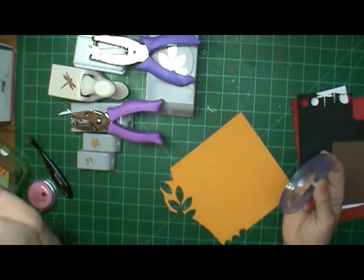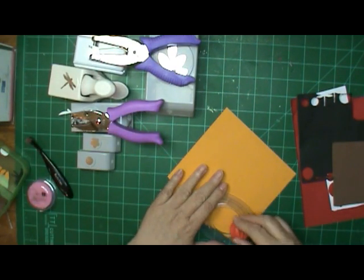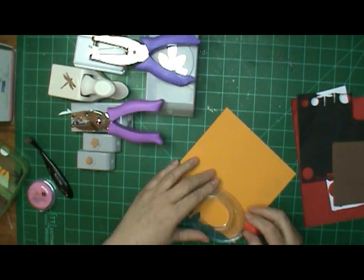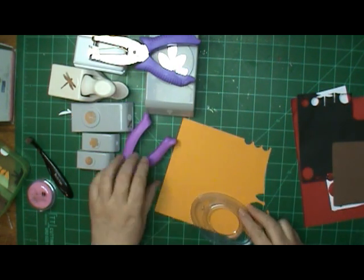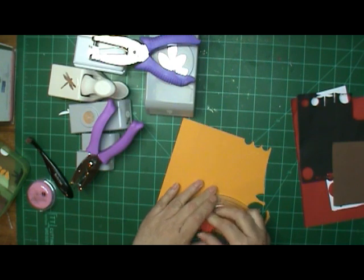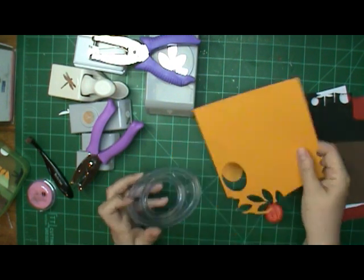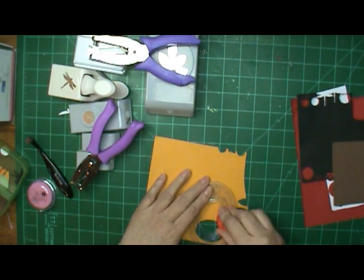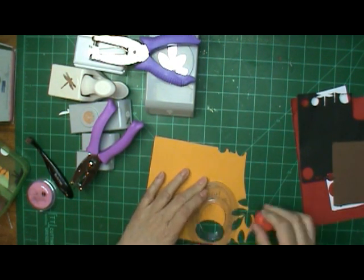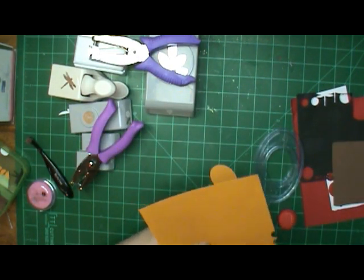I used scraps. I just dug in my scrap bin, and what I could find I used. And here I'm going to put that on there wrong and mess it up right away. So I am going over there, and that's the smallest oval on Creative Memories. And I measured it, and it's two inches. So if you have a two-inch punch, even better. And see there, I am turning it the other way. I don't need a whole one, so I just turned it the other way for that.